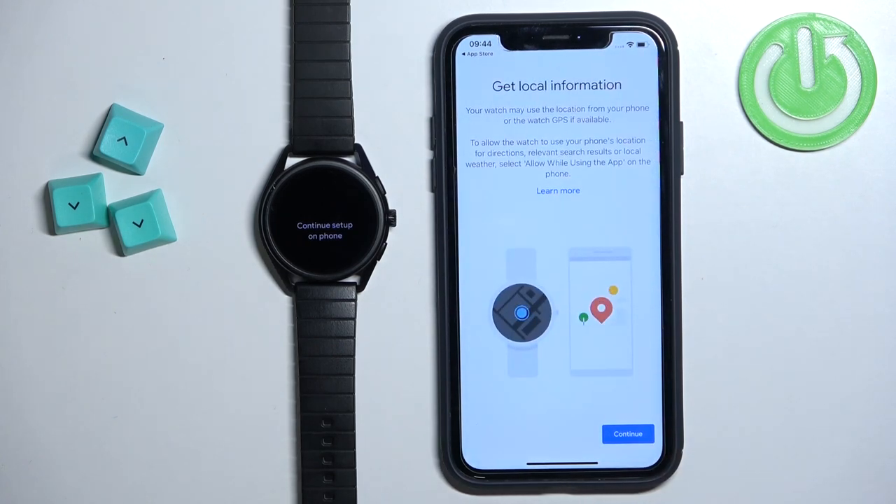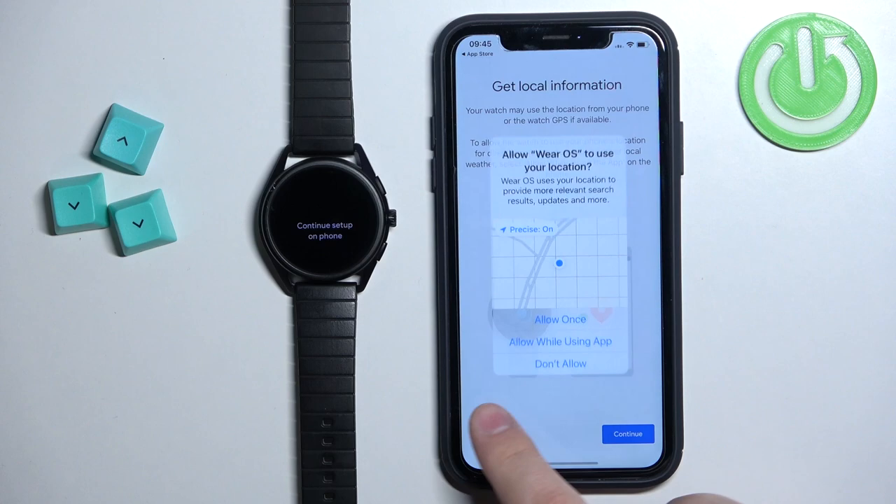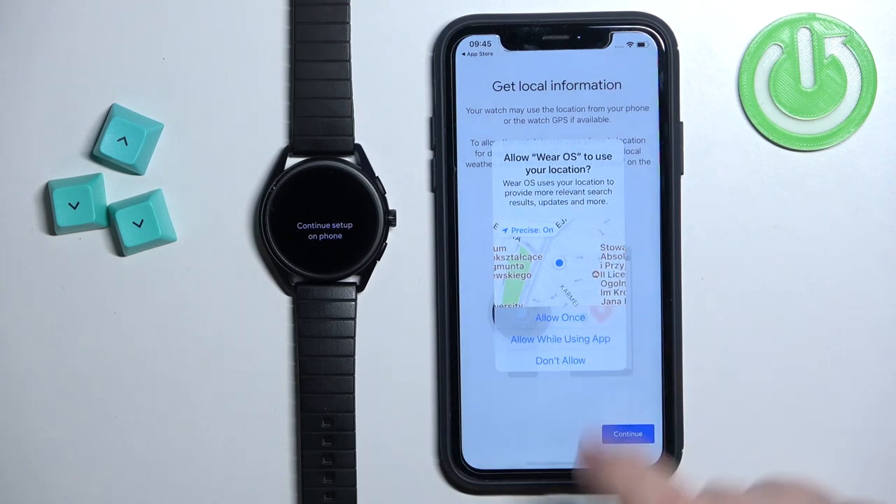Next we have location permissions. If you want to use features like activity tracking on your watch, you need to allow this permission. If you don't care, you can keep it denied. I'm going to allow it.